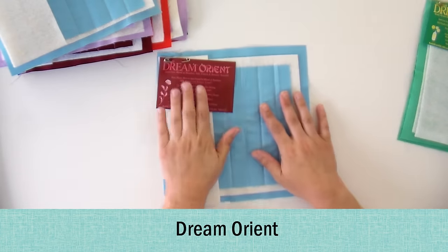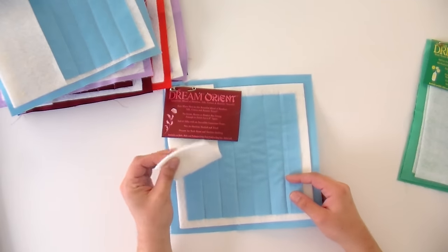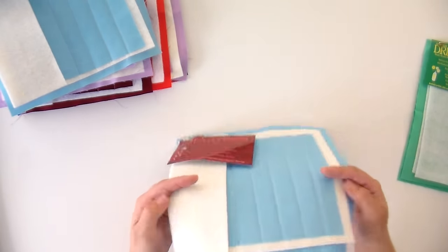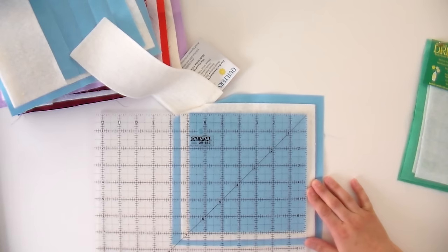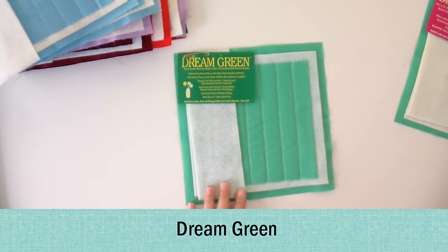We also have Dream Bamboo. I quilted a quilt with bamboo and it is the softest, snuggliest quilt I have ever had — it just has this really soft, drapey feel to it. It's not too thick. Let's do the measure test — I'm pretty sure we haven't lost anything on this one. Yep, this held its shape perfectly. So that's a really good potential option. This is probably the batting I'm most excited to see how it washes.